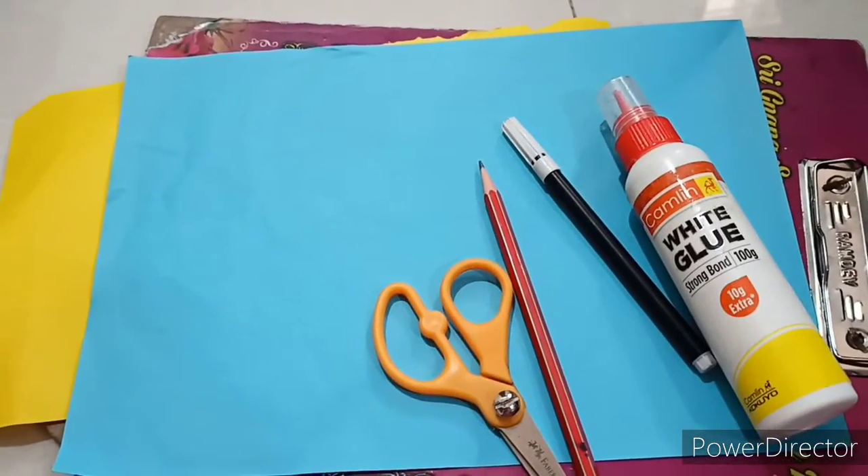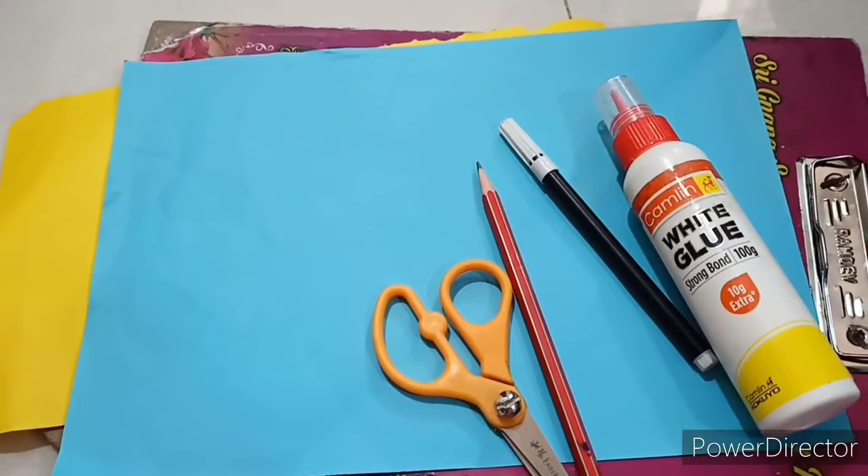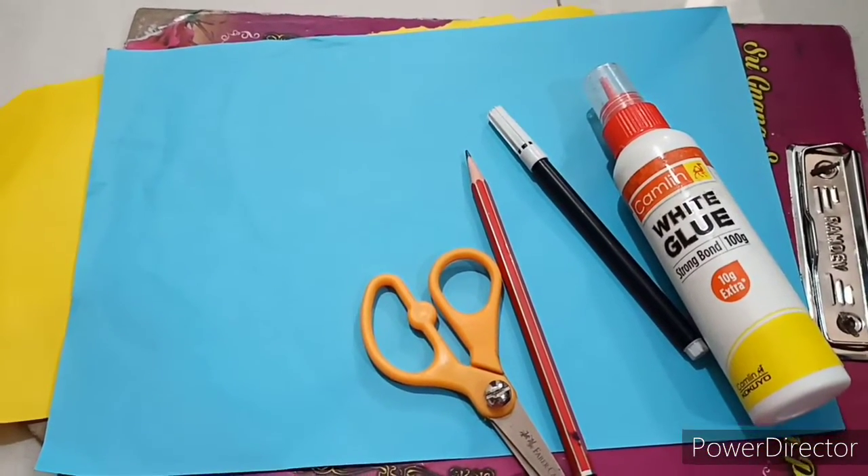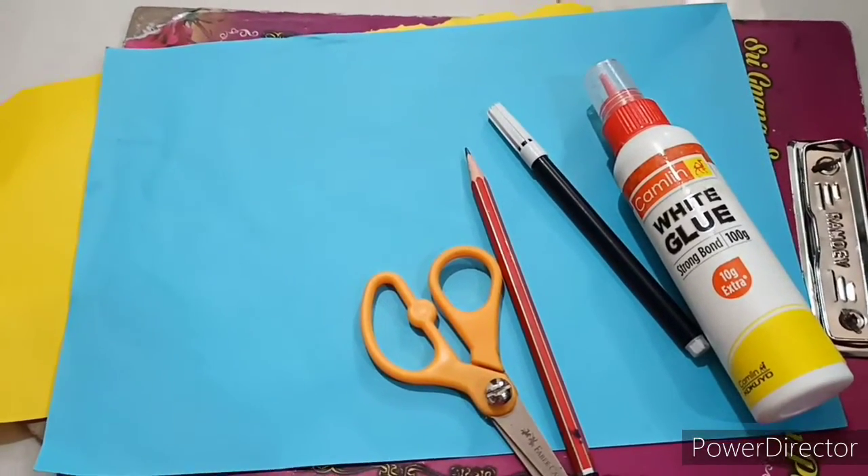Today we are going to make a paper fish. For this we need any two color paper, sketch pen, pencil, glue and scissors. Now let's start.